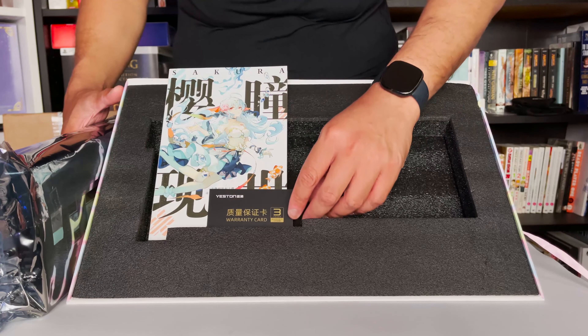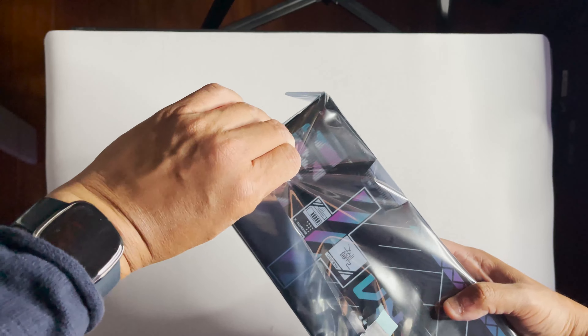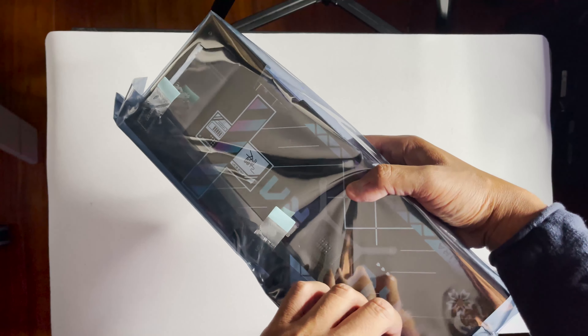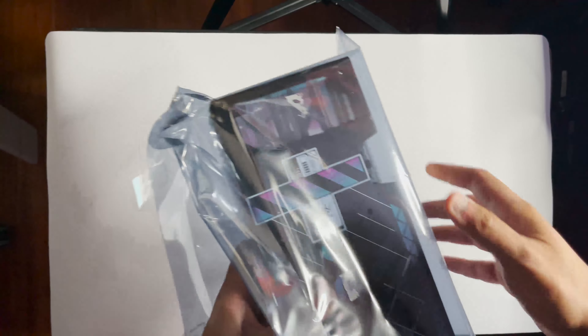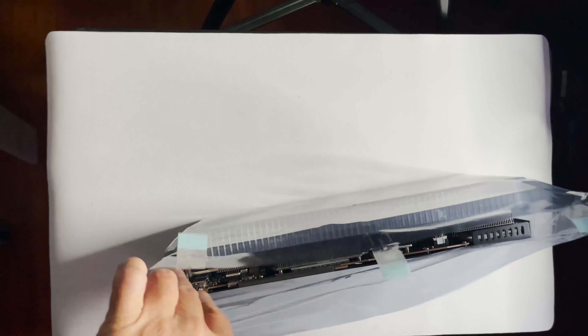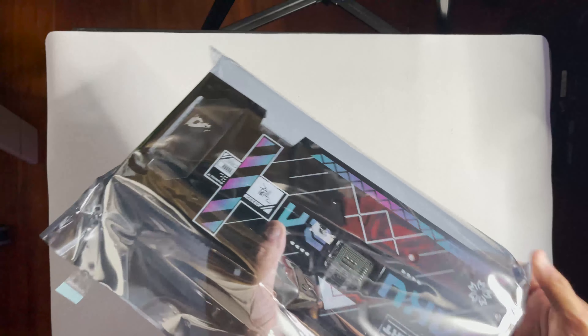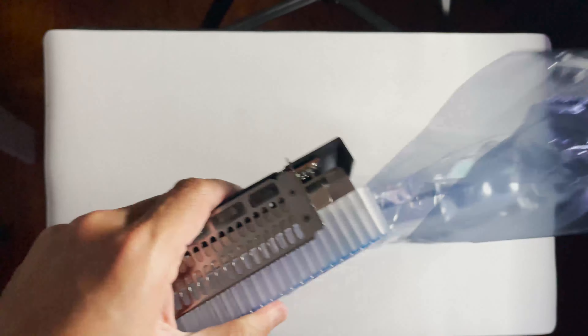So yeah, let's check out the design of this. I'll give them props — the anti-static bag is easy to tear open. And voila. I'll take that back — it's sealed pretty tight. It's easy to open, but it's hard to take out the actual card. Okay, there it is.